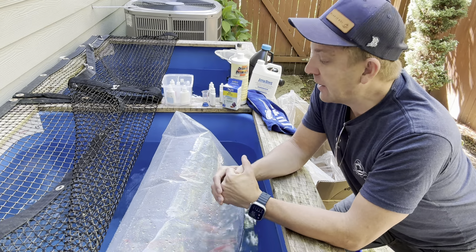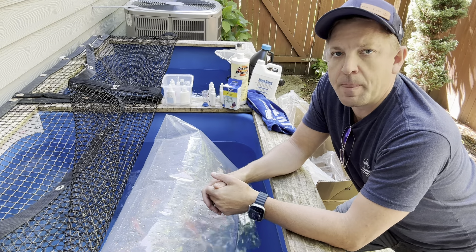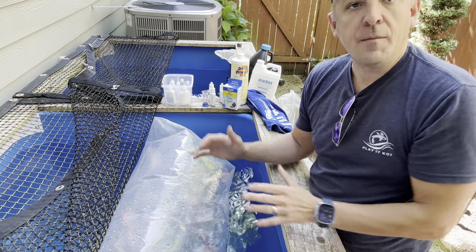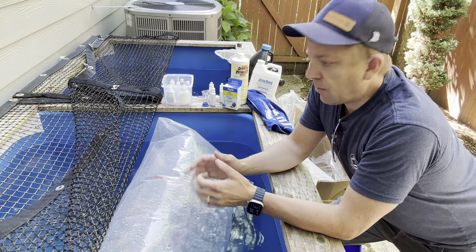You don't want to do that at least for 20 to 30 minutes while the temperature is equalizing. So first things first, you want to put the koi here and let them float for 20 to 30 minutes and have the temperature get equalized.